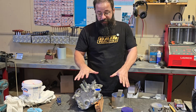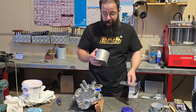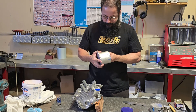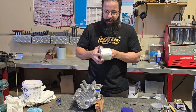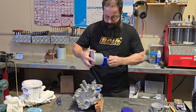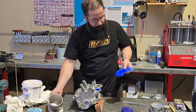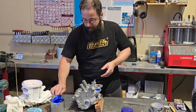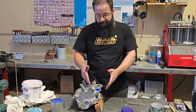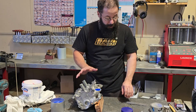Alright guys, so we've left it overnight - you don't have to, you can usually wait a few hours. I usually test it with the sample pot. You can generally pull it out fairly easily. So that's nice and set. Now we're going to take the tape off, get the valves out, and then we've got to work the mould out.